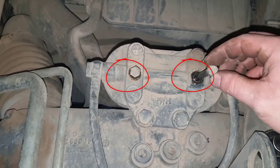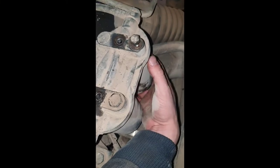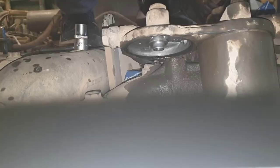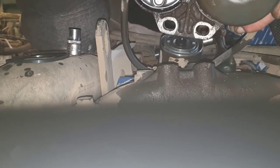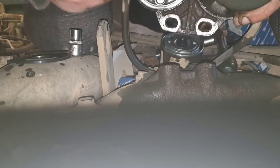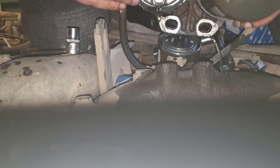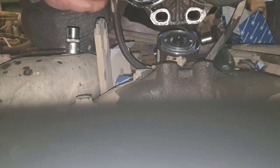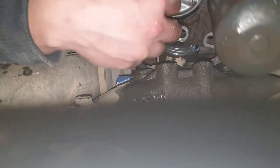These two bolts hold the caps that cover the filters, so remove them to get to the filters. When the bolts are out, wiggle the caps from the bottom and they will pop right out. Once you have them out, replace the filters, then replace the rubber seals that were left on the assembly. I spilled a lot of fuel just because I didn't remove the assembly first. Push the new seal all the way into the groove.